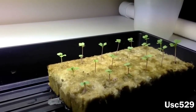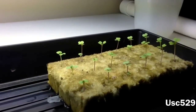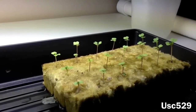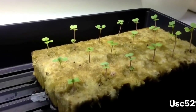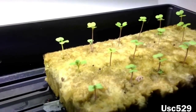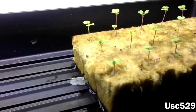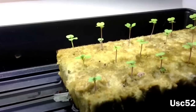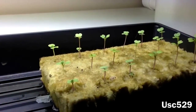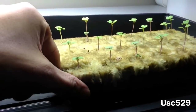Hey guys, today is January 22nd, 2014, and I'm going to take you on a hydroponic planting adventure. We've got some bok choy right here, about 10 days old. I like to keep them in these flats here underneath the light for about two weeks before I put them in the reservoir.